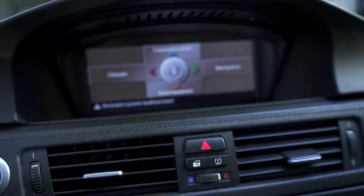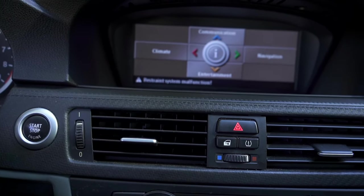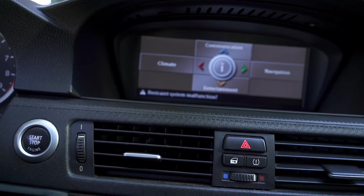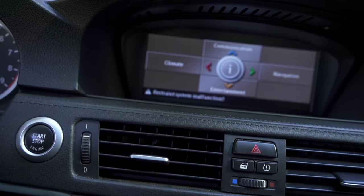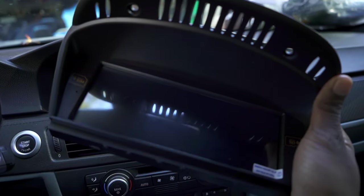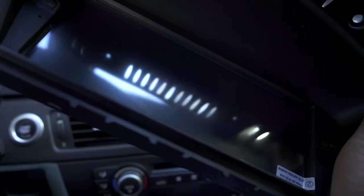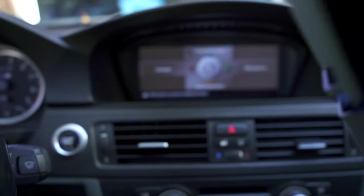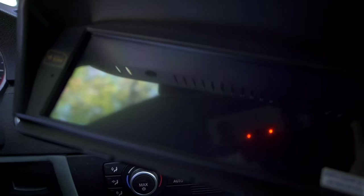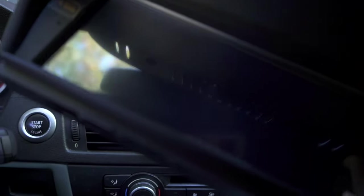For today's video we are in our E92 M3 and we're going to be installing a brand new head unit. We're replacing the old CCC pre-LCI iDrive head unit with an Xtron 8.8 inch head unit which also has Apple CarPlay and Android Auto. This video will also pretty much work if you have an E60 or pretty much any E90X platform. The install is pretty much the same if you have the pre-LCI CCC iDrive system.